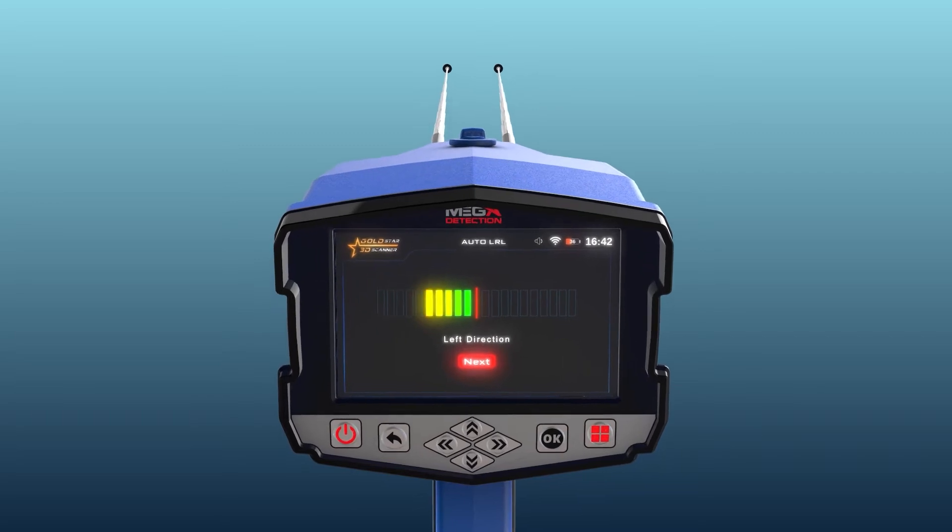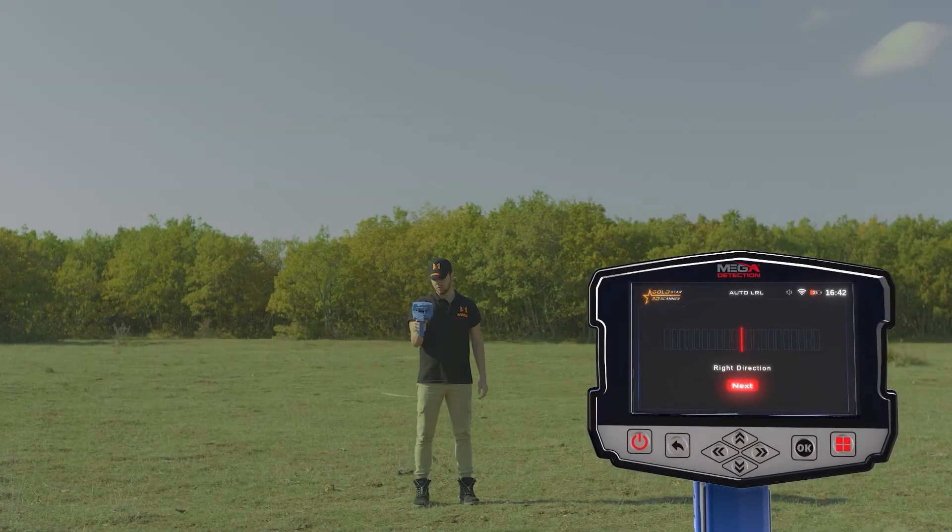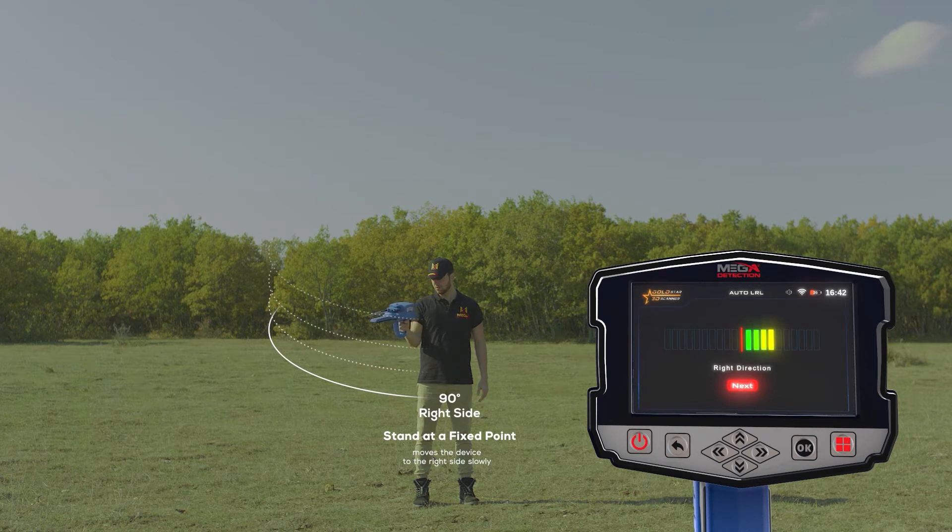The red line represents the center of the scanning process, or degree zero. The user directs the device to the front side. During the scan, the user stands at a fixed point and moves the device only from the center to the right side slowly, following the indicator, at a rate of 90 degrees. When reaching the far right, the user begins to return at the same speed back to the center.